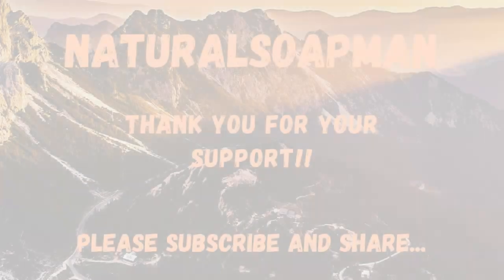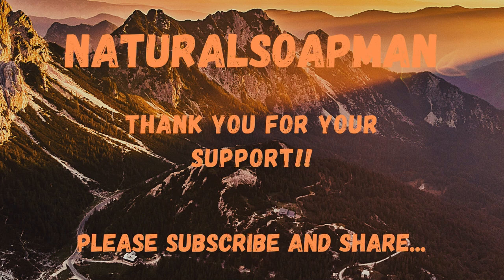That concludes my review of Dr. Squatch's Bay Rum. Overall I think it's a solid soap and definitely worth your seven bucks. I hope to see you next week where we're going to be doing another updated review — we're going to be looking at the Alpine Sage. Until then, y'all stay safe, be careful as always, and stay natural.